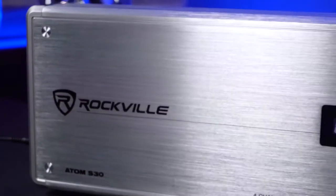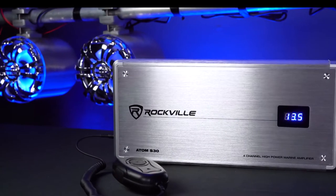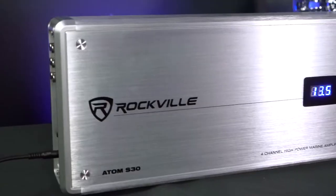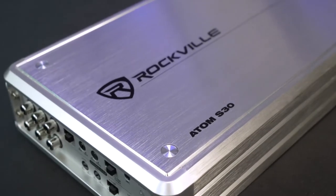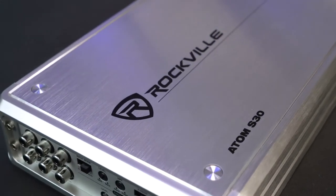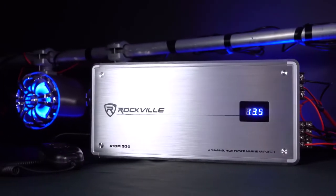We designed the amp to be able to last for many years even if you're playing it at max volume before clipping for extended periods of time. The Atom S30 is also protected by a fully IC controlled circuit which includes mute, delay, and soft start technology so that the amplifier will turn on safely every time and protect your speakers from popping.